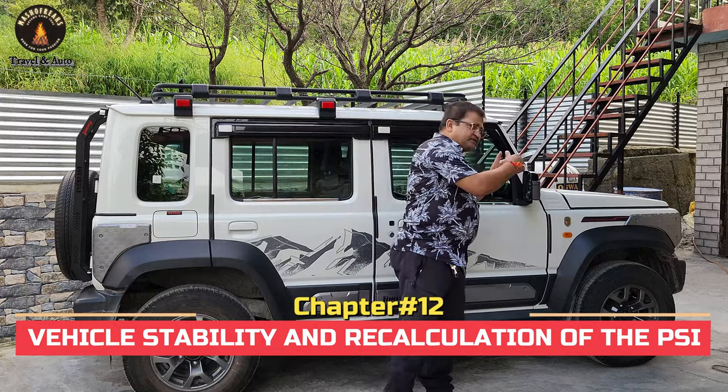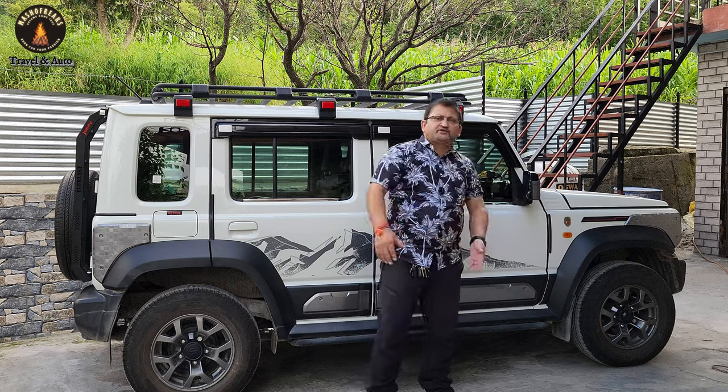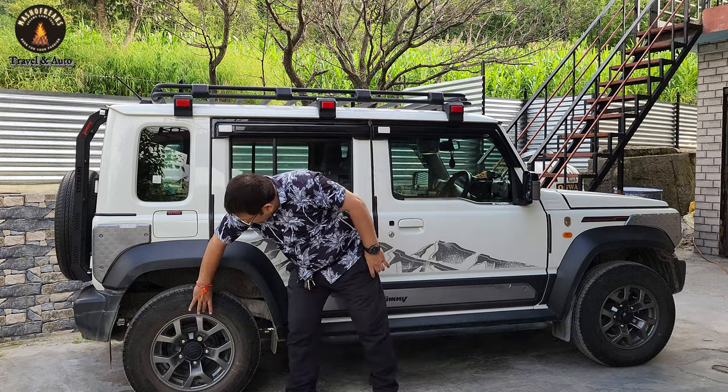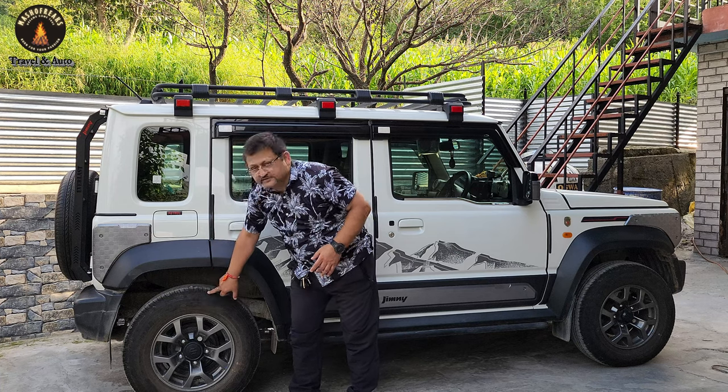Suzuki recommends 26 PSI for the front tire and 26 PSI for the rear in normal conditions; if loaded, 26 front and 29 rear. This is to keep the vehicle stable and fuel efficient. If you increase the tire profile by even one inch, you compromise the vehicle's stability — tire pressure plays a big role in stability, and a thicker profile gives less stability. That's why whenever you upgrade the tire, keep the profile the same regardless of the new tire size. Also, if you increase the tire width, you need to recalculate the appropriate tire pressure for different scenarios — that recalculation is recommended.